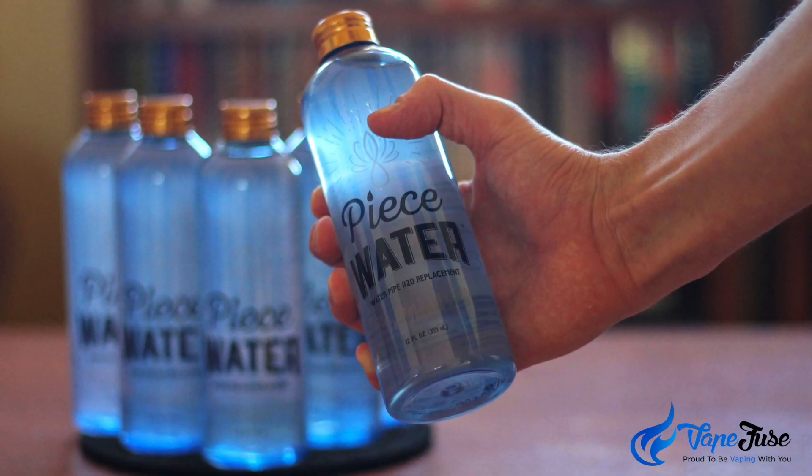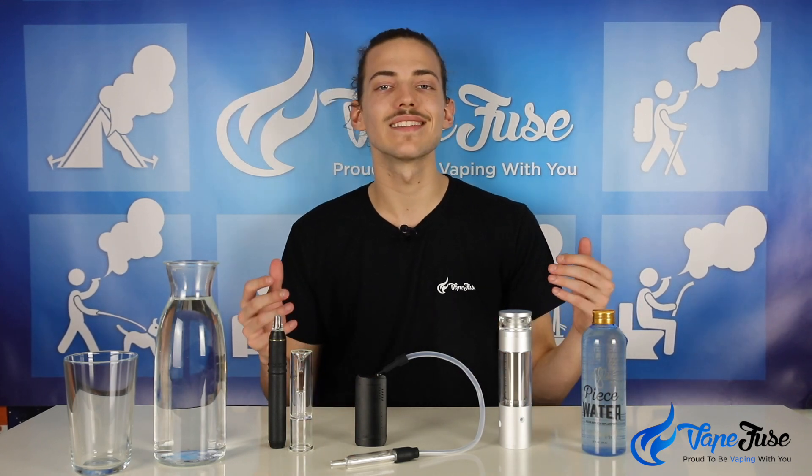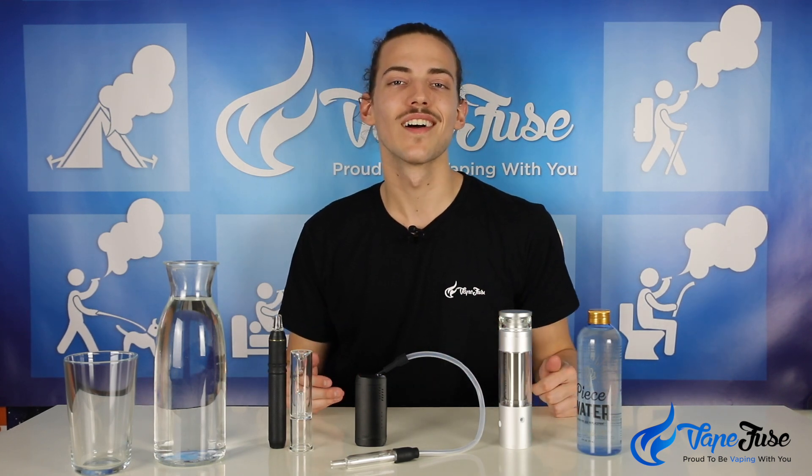All of these devices can be used with water, but when paired with our natural Peace water solution you can maintain a clean piece for a lot longer. Instead of general water, which picks up grime and resin from the plant material, this Peace water has enriched minerals, vitamins, and plant extracts — including a bit of citric acid — that help maintain fluidity in the chamber and ultimately keep it clean for longer.